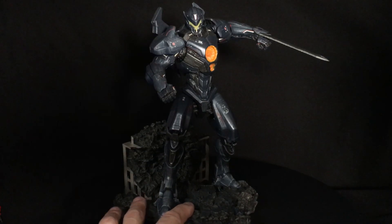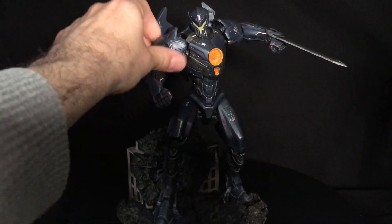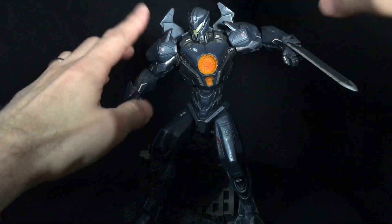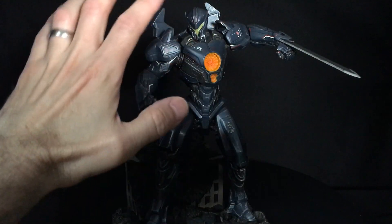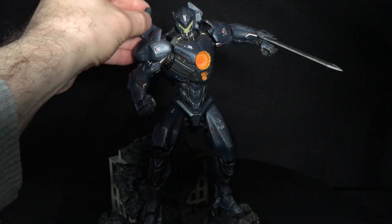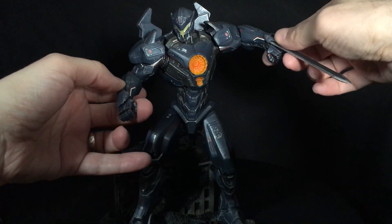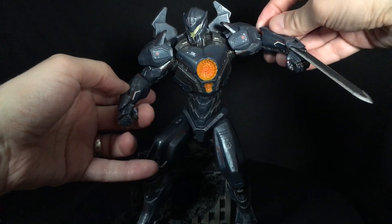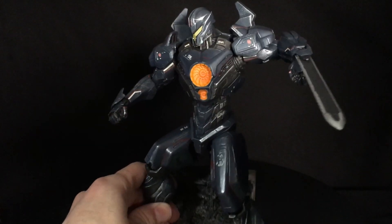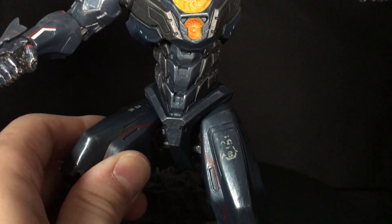There's no articulation here, so nothing to talk about on that front. These two pieces move a little bit — I'm not sure why — and I wouldn't mess with them too much since I don't know if they're glued down. The shoulder pads and back pieces are a softer plastic compared to everything else, so be careful with those — they're probably glued in and you don't want to mess them up.